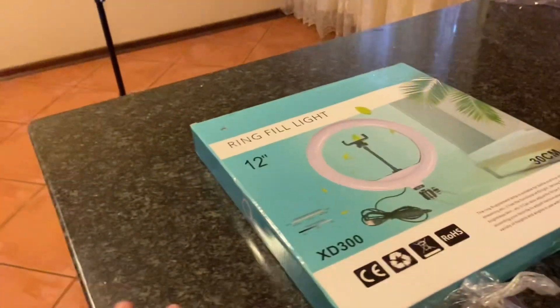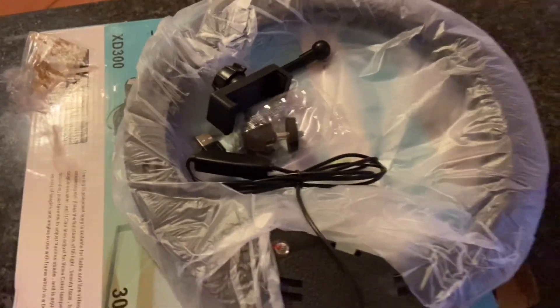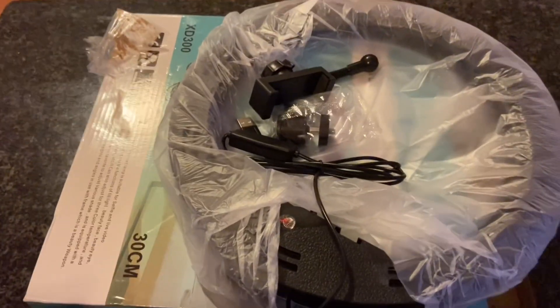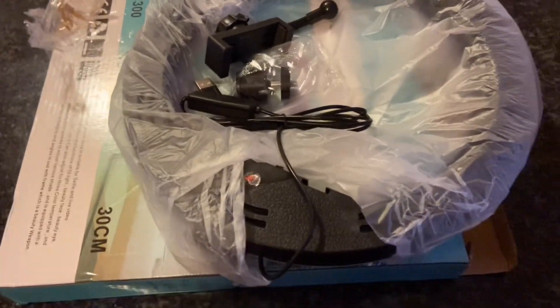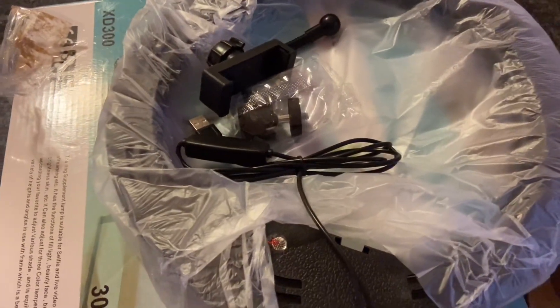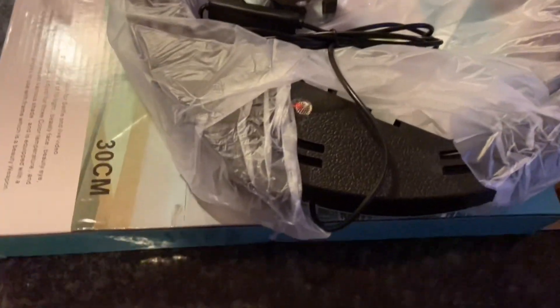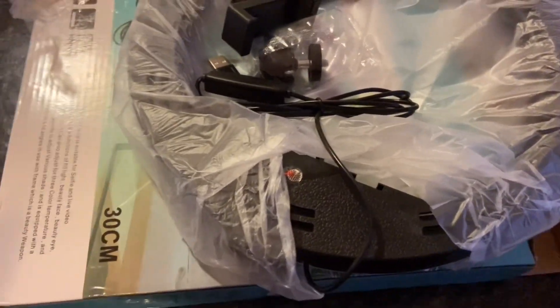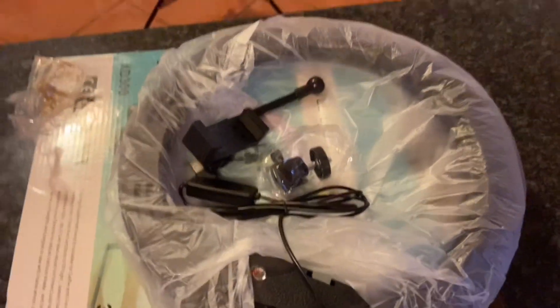A ring light, guys — this one is 12 inches. I chose this one because it was very affordable, around 300 — I'll put the link below. The others were a bit expensive, the bigger ones. This is not the smallest one — the smallest was 10 inch, so I chose the 12 inch. These are the particulars of this ring light.